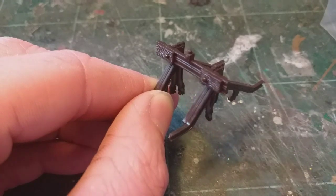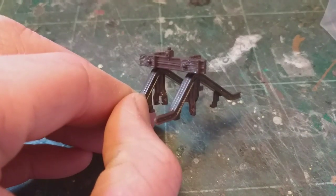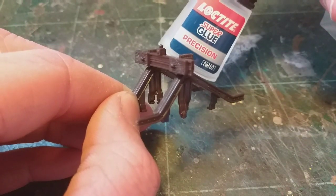Notice the pips poking through here where the buffer would meet the stops, and we can also see those little track clips I mentioned at the start of the video. As we go along we'll get those cleaned up and make them a little bit more realistic. Now let's glue it all together and see how it looks.